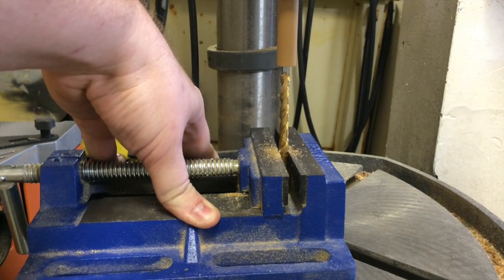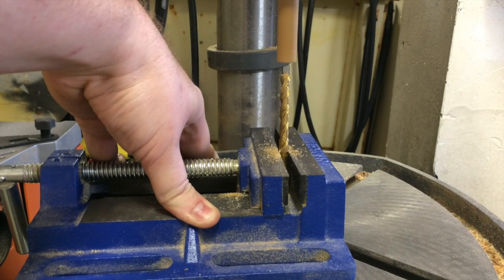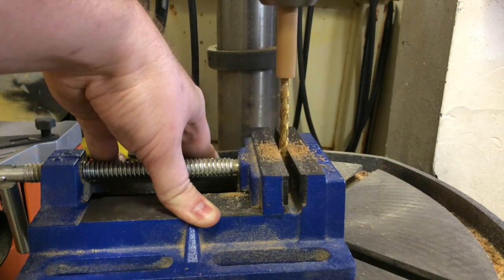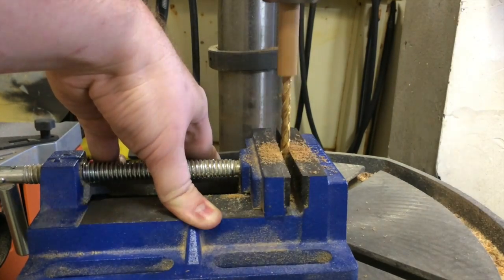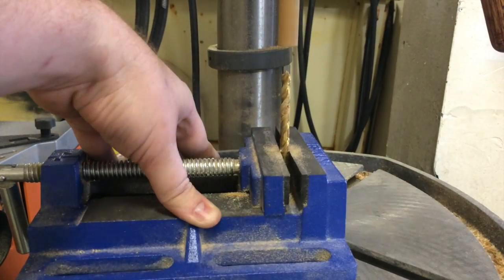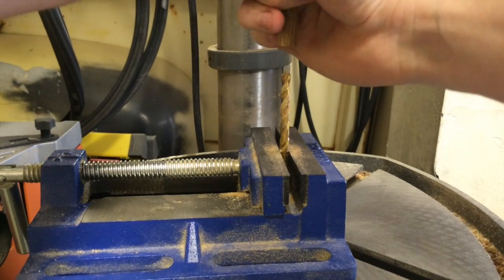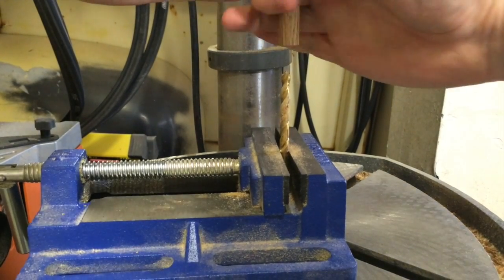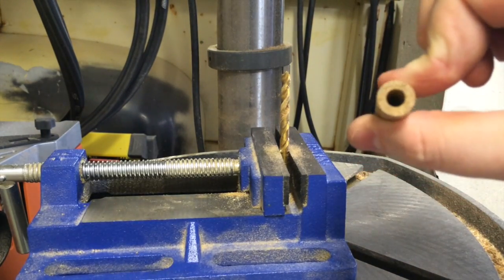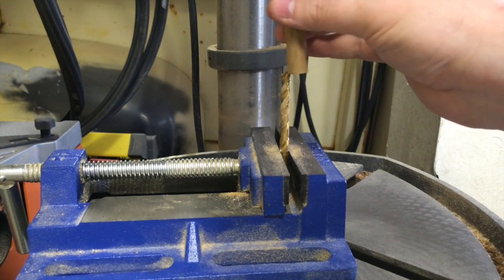When doing this with wood, make sure to pull up often — not just to let the chips out, but also to not light your piece on fire. You are creating a lot of friction in here. We should be more than halfway through on that side. You can see this dowel is not 100% perfectly straight, and you can see it flex ever so slightly. That's it self-centering itself, which is really handy — it's the beauty of this particular technique.